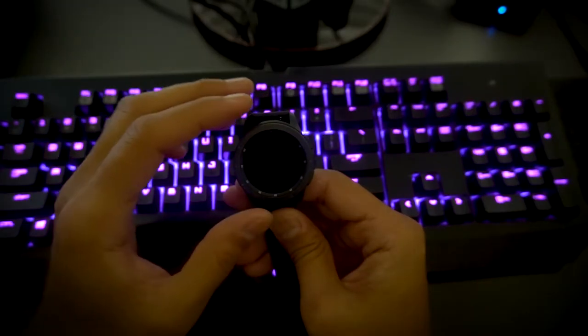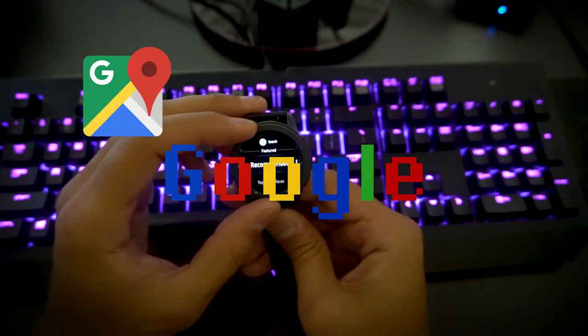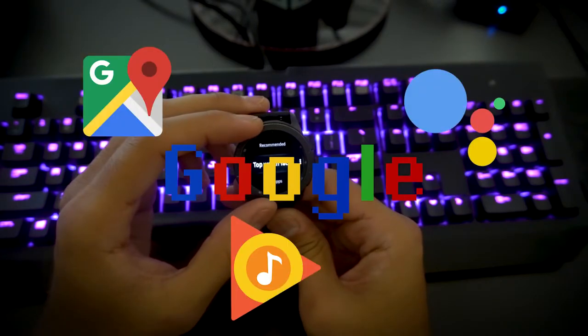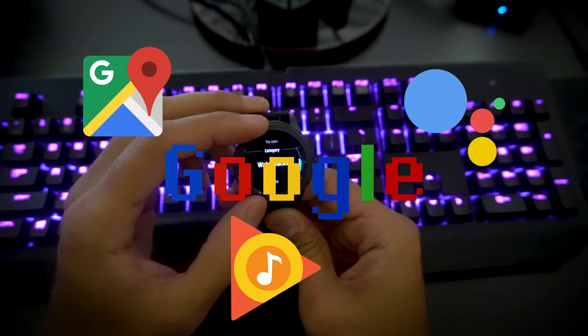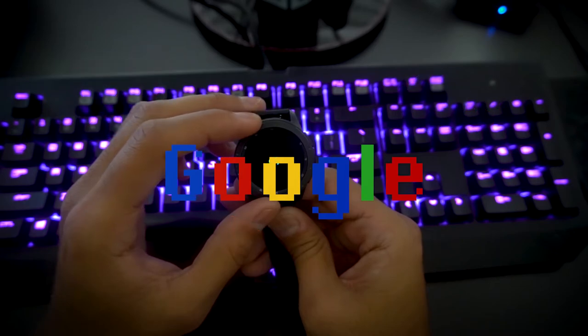Another gripe I have is the lack of third-party support from Google. I use Google Maps, Google Play Music, and Google Assistant on my phone, and I would love to see Google provide support for these applications on the watch as well. That would make this a truly smarter smart watch.